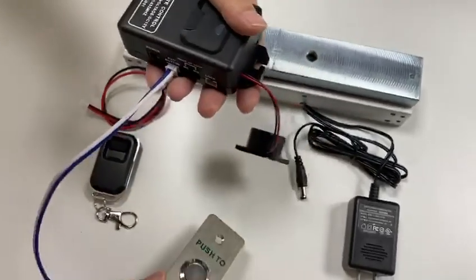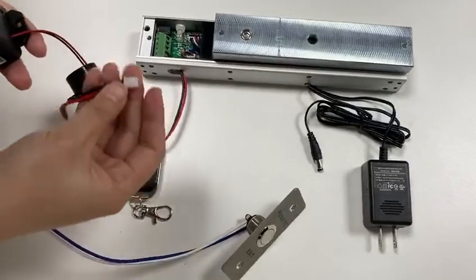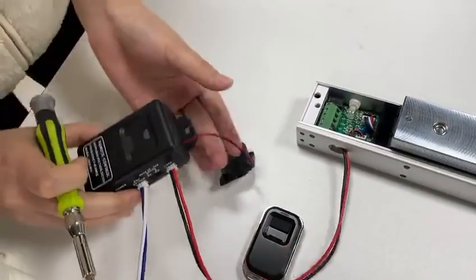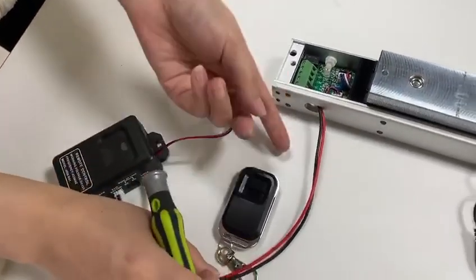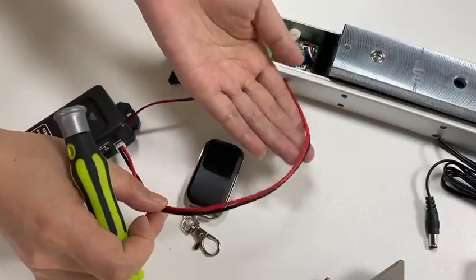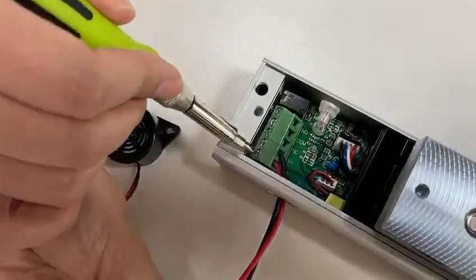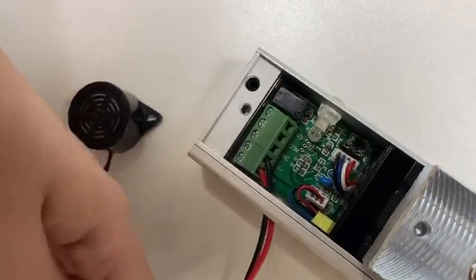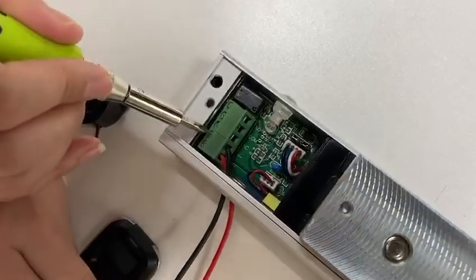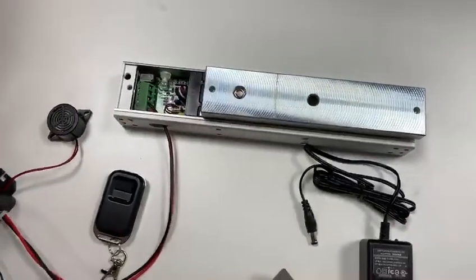Secondly, connect the magnetic lock to the receiver. As the magnetic lock is a fail-safe lock, we set it to NC.